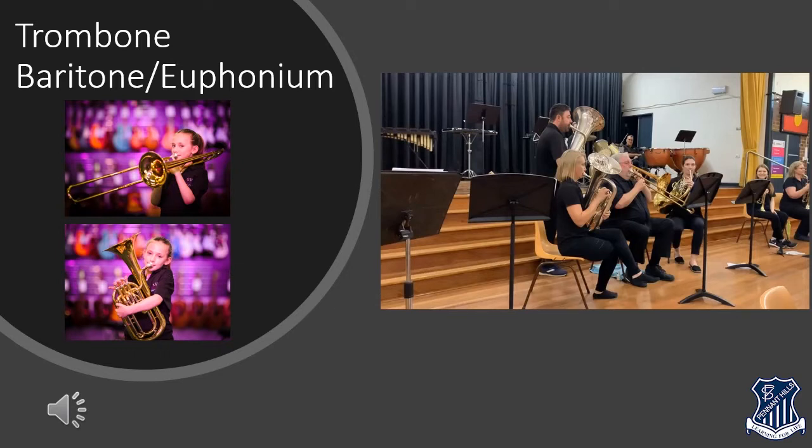Like the trumpet, they don't have many keys to press so no need for fancy fast fingers. Instead they need strong lips, good air and excellent ears. The leader of the low brass section is called the trombone. You can see a trombone in the top left picture where a student is playing an instrument with a big long curvy pipe out the front — this curvy pipe is called a slide. Trombones don't have any buttons at all, so definitely don't need fancy fast fingers. Instead they move their slide in and out to make the tube longer and shorter, which makes the notes go higher and lower. Long arms are helpful but don't worry if you're a little short for your age — you can still play the trombone and you'll grow into it.